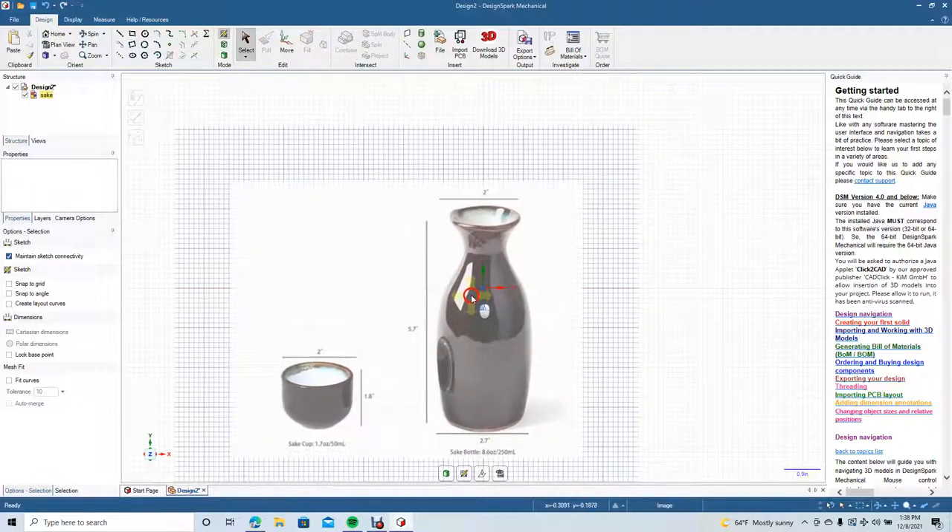I'm going to drag this kind of into the center. We're going to create half of this bottle, then we're going to revolve it — same for the smaller shot glass. We'll go ahead and turn on the snap.